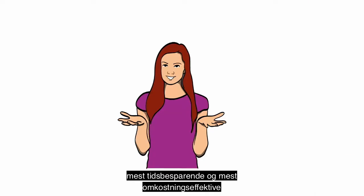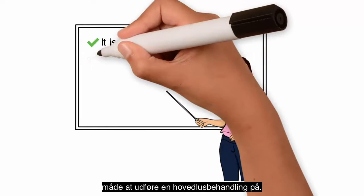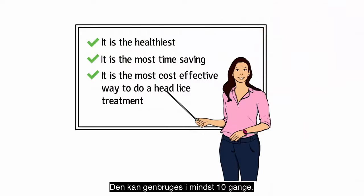Because it is the healthiest, most time-saving, most cost-effective way to do a head lice treatment. And it's reusable for at least 10 times.